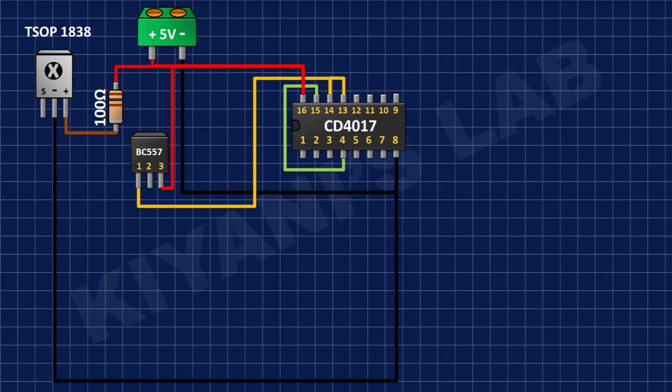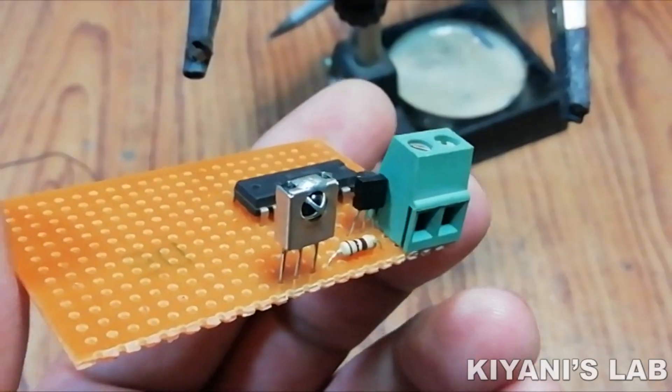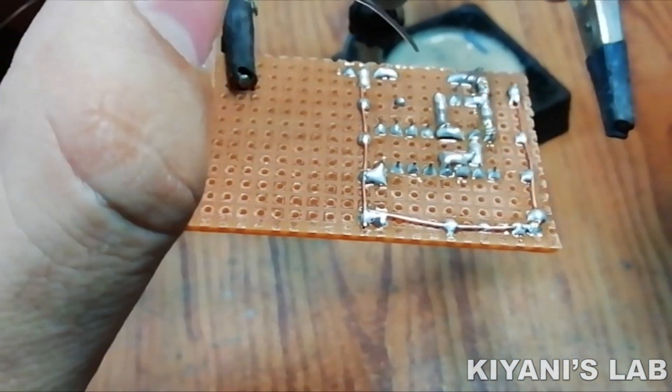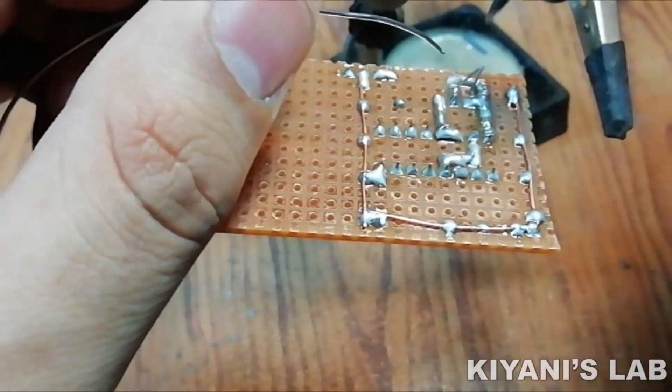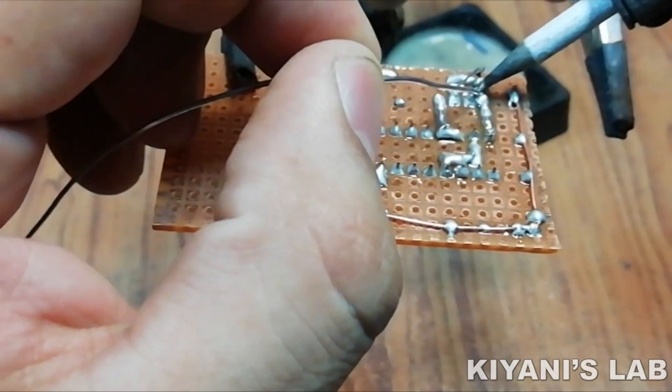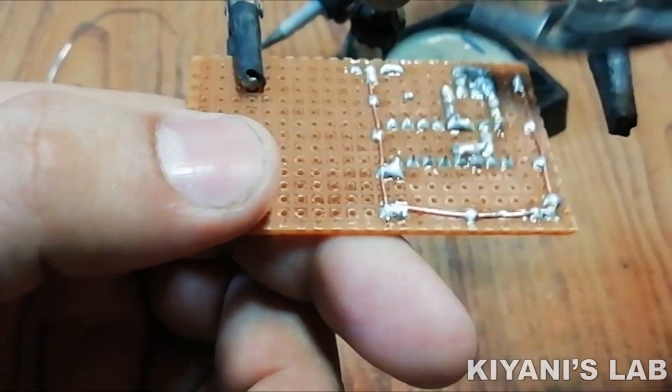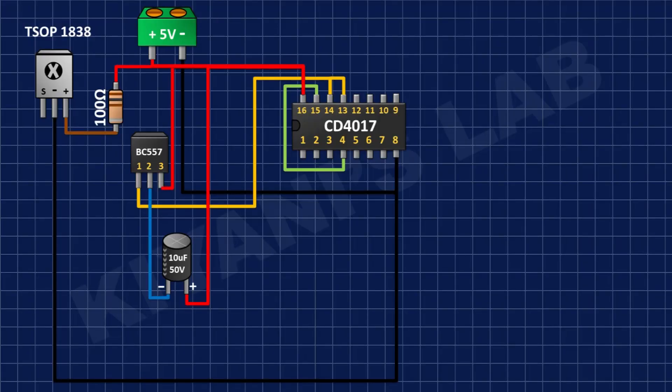After that I'm gonna connect a 10uF capacitor and connect its positive pin to positive supply and its negative pin to pin number 2 of the BC557 transistor. After that I'm gonna connect a 10k resistor and connect its one pin to positive supply and its other pin to pin number 2 of the BC557 transistor.